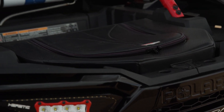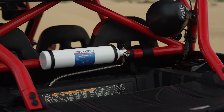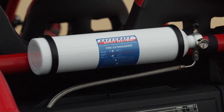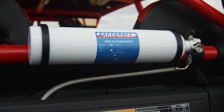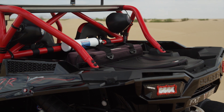The final mod to the Fat Rod, but probably not the last, was our Safecraft Auto Thermal Fire Suppression System. We've always run fire extinguishers on all of our machines, but now we're taking race car parts and installing them in our play cars. It mounts directly above the Razor engine, and if it reaches a certain temperature, it will automatically detonate.